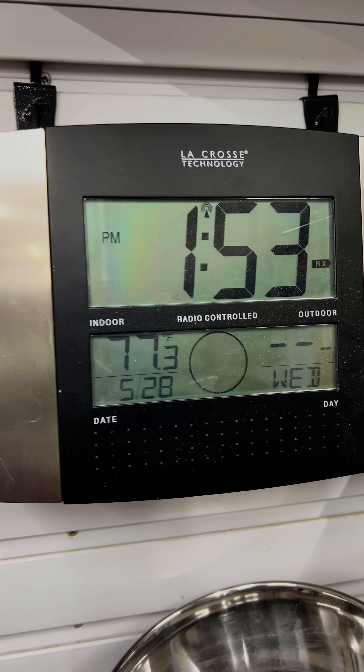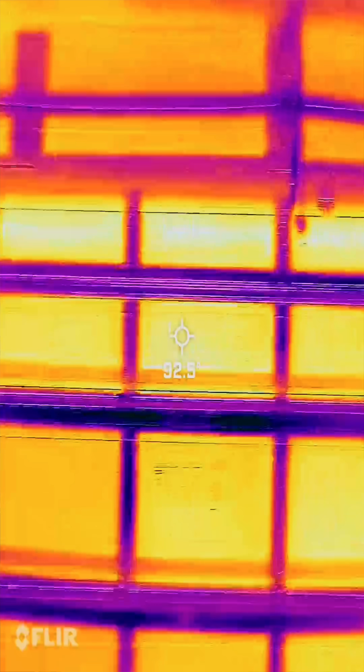It used to be over 90 degrees and humid in this garage, and now with the AirSpōl we have it at a comfortable 76 to 77 degrees with 94 degrees outside temperature — and that's without insulating the garage door yet.